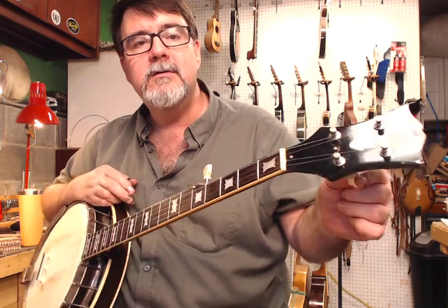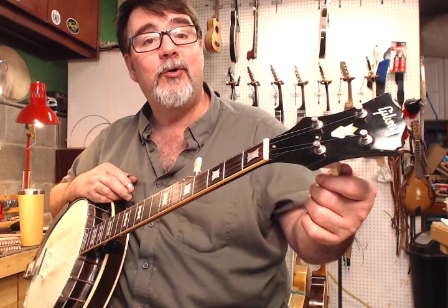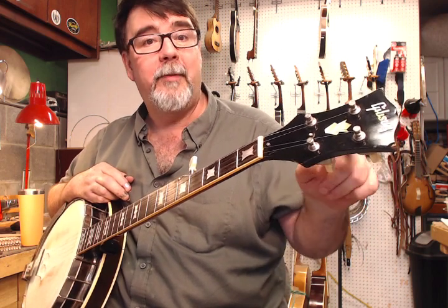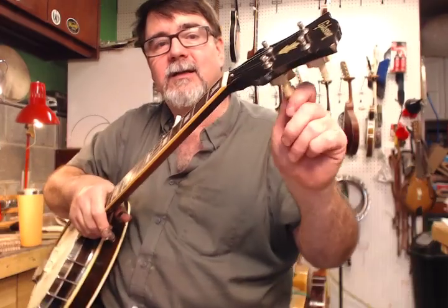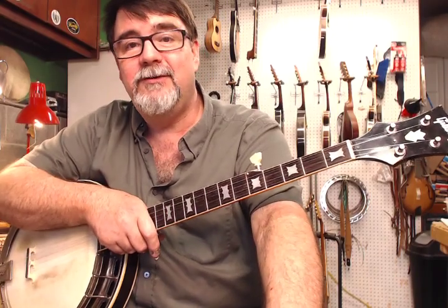These old Kluson Firebird tuners were just strange for a banjo. They turned clockwise to increase pitch, whether you were on the treble side or the bass side. So this is up whether you're on the — doesn't matter which side you're on, up or down. That can be a little confusing if you're used to traditional asymmetrical turning.